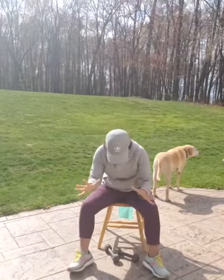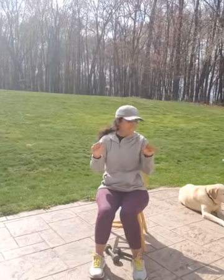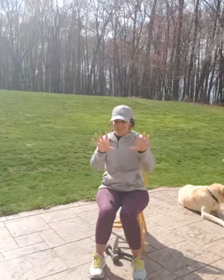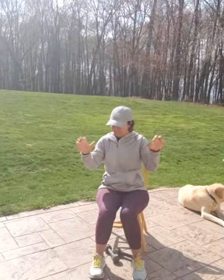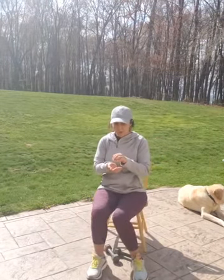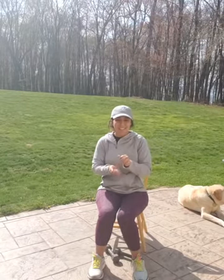Just make sure you read the box because there's light, medium, strong resistance. And depending on your strength, you're going to want to start off with light or medium. Any questions, feel free to comment on our posts or our Facebook page. All right. Let's go ahead and warm up those fingers first. Go ahead and squeeze and open up.